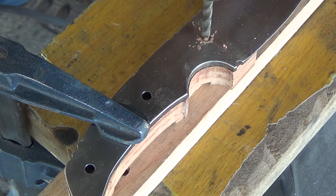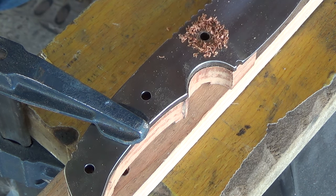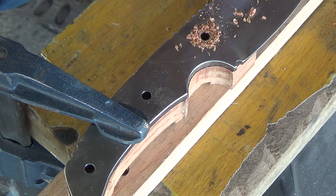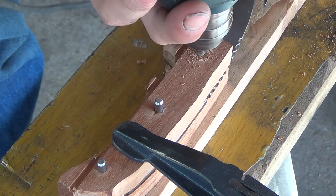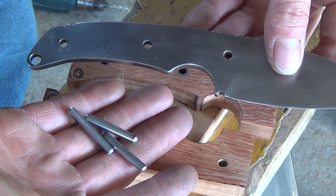Next I use the holes already in the tang of the knife as a template for drilling my handle holes and I work one scale at a time. Once I've drilled out the first scale I flip it over and use pins to help index it with the next. That way once I'm done the pins will go all the way through and everything will be nice and straight.